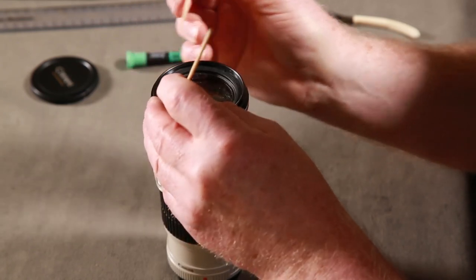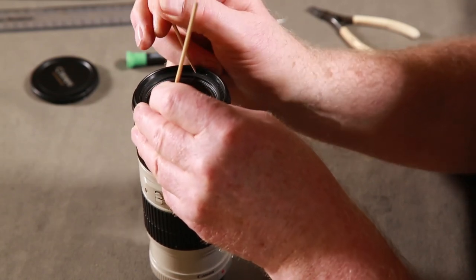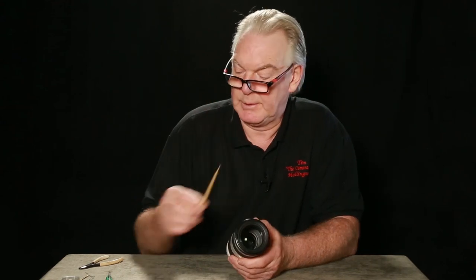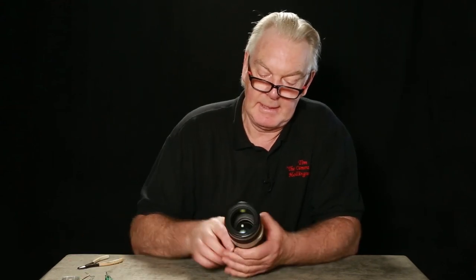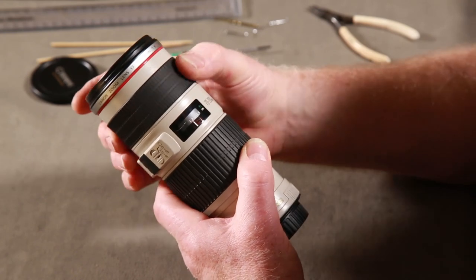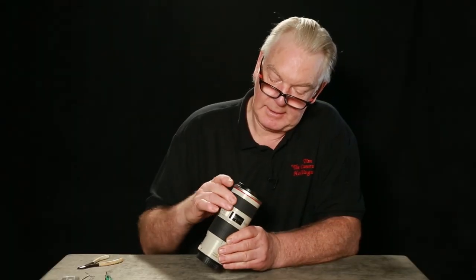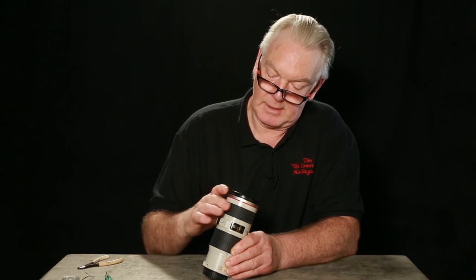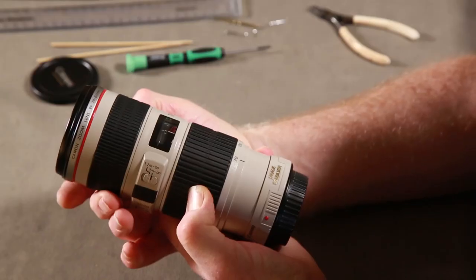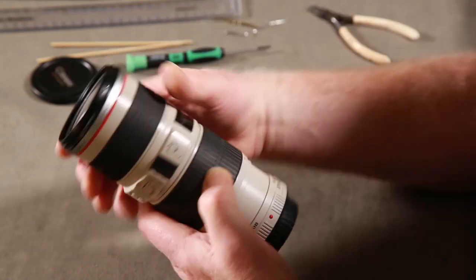This is probably the most difficult part actually. You can see why you might damage it if you use something metal - but these are wooden skewers, definitely get two of those. Final test: working perfectly. That is perfect - you see the lens going in. That's close-up, that's infinity, working perfectly.